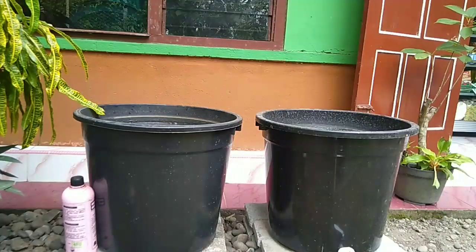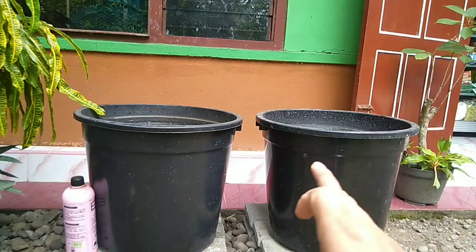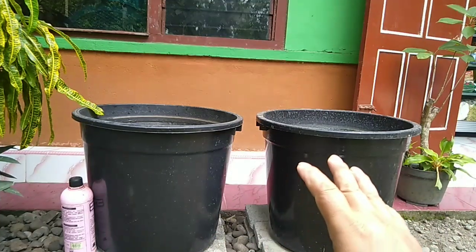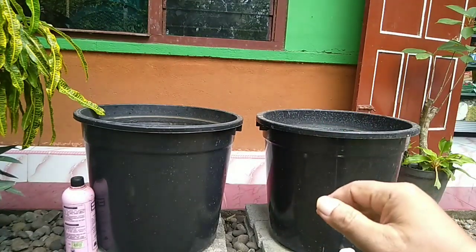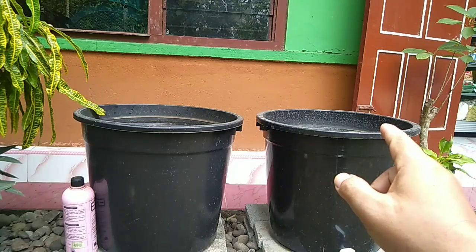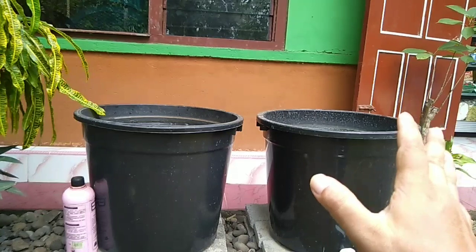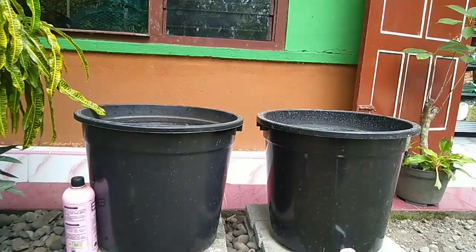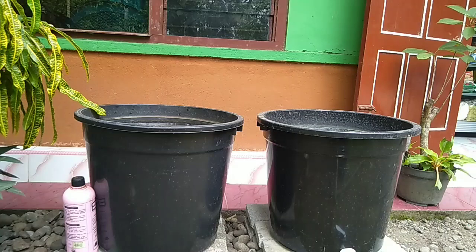Di sini dua ember 70 liter, di tempat yang tidak terkena sinar matahari. Ternyata di tempat teduh itu lele paling kuat. Lele dari ukuran enam sentimeter sekarang sudah 12 cm lebih, ini dalam 25 hari.